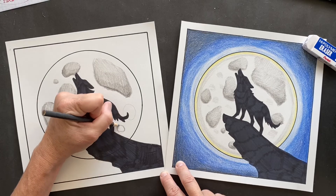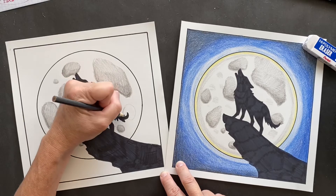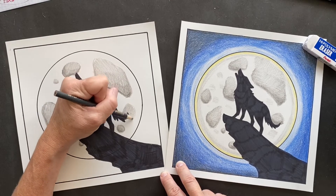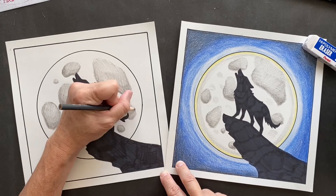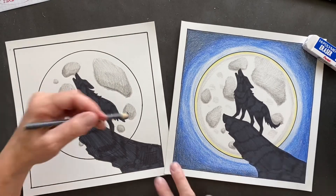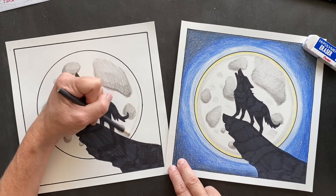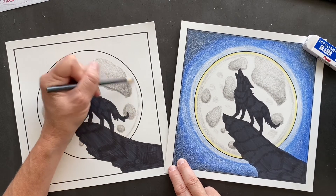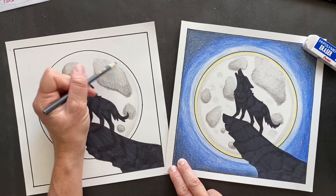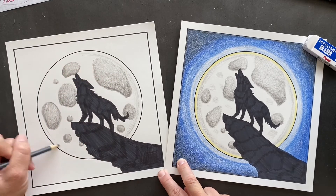We're almost done with our craters. I'm going to leave a spot near the edge because I want it to be all glowy around there, but to make it look more three-dimensional go around the outside like this just lightly and then bring it in light. We'll put some yellow around the outside so it looks like it's glowing, bouncing off the sun.